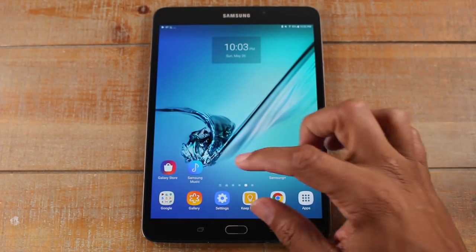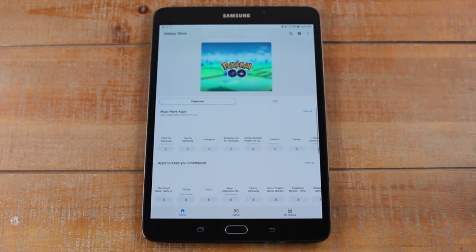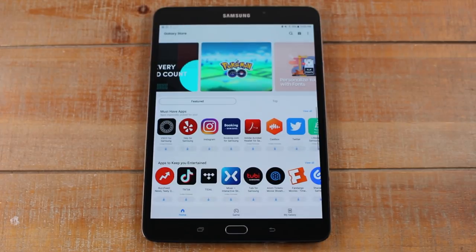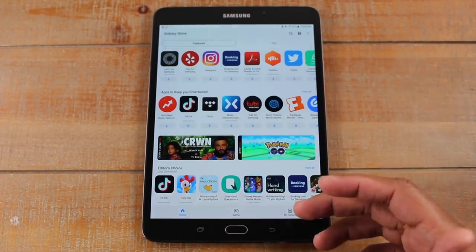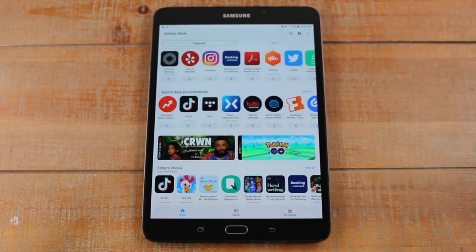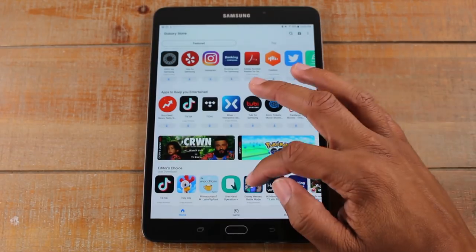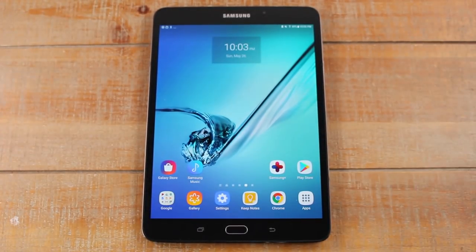There is another place you can go, which is the Samsung Galaxy App Store. In here you'll find also a ton of apps and exclusive content from Samsung. They give you a lot of stuff for free, have partnerships with a lot of apps, and may have a customized version of a certain app where you'll get extra things that the normal Play Store wouldn't give you. I encourage you to go through here — you'll find a lot of other really cool things you may want to try out. So that's how you download things onto the tablet.